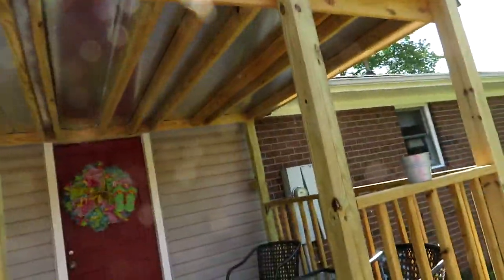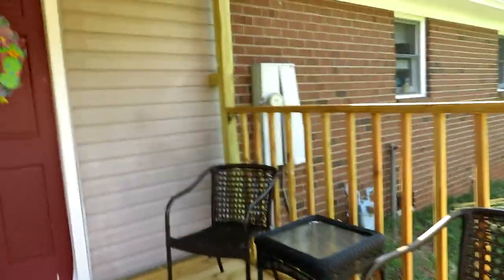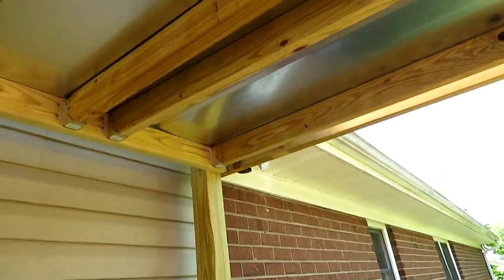I'm at my sister's house. We need to fix this porch — the roof. Something's wrong with it. I think it needs more of a slope over here or something like that.